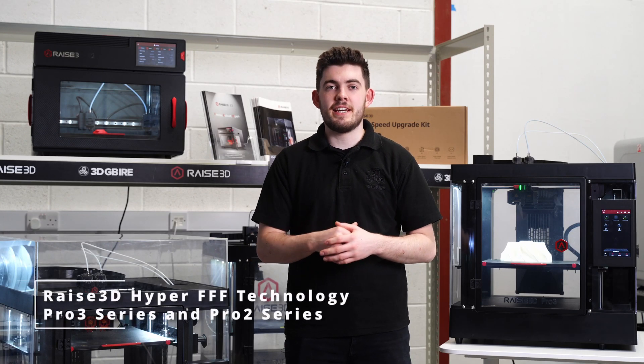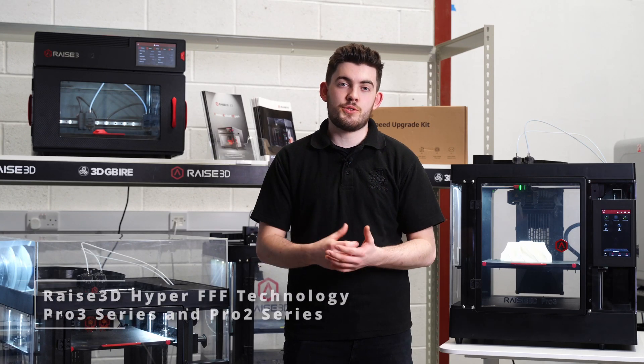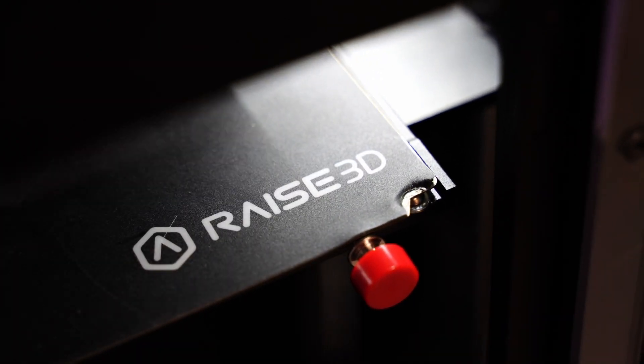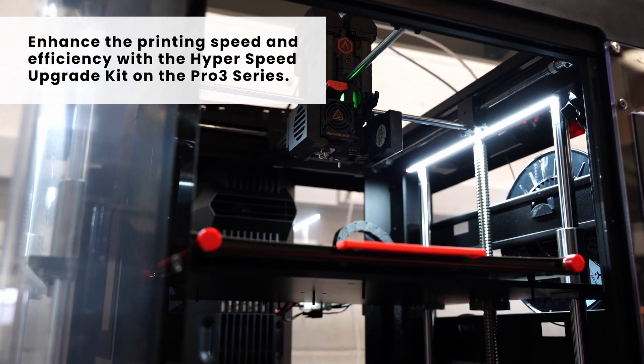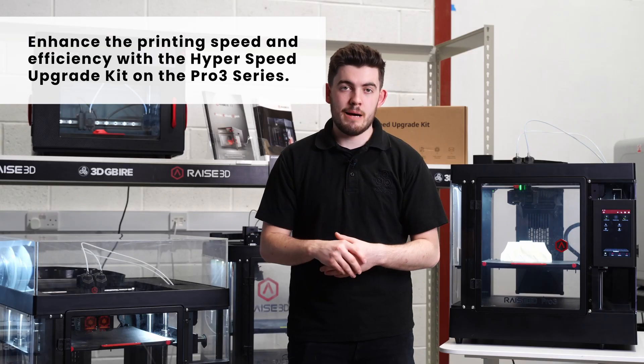Today we're looking at the Hyperspeed kits for the Pro 3 and the Pro 2 range. There is a slight difference: the Pro 3 range has a set kit that you buy with a couple of nozzles and some materials to allow you to achieve level 1 and level 2 Hyperspeed.